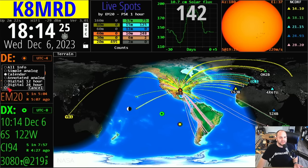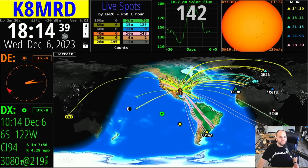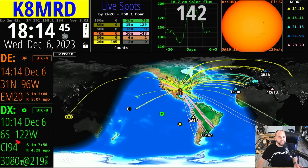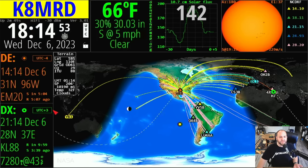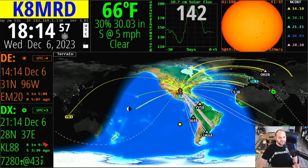I can click on the DE window and here I can change how this layout looks. Maybe I want it on calendar — we can click that, you can see that changed. I kind of like the all-info thing, but here's a simple analog clock option. You can kind of make it look however you want. This window down here is like the DX window. If I click over here, it's going to show the time zone, the time, the temperature, all kinds of stuff.